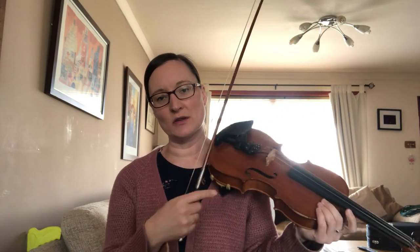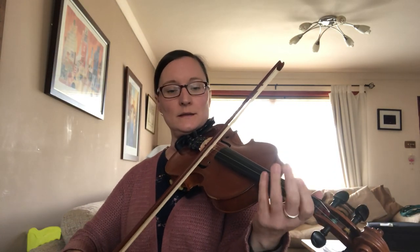So that's Margaret's Waltz. It's a really well-known waltz by Pat Shildam-Shaw. I'll play it really slowly so you can get the notes, and then I'll show you a little bit about the extra bits that I put in to make it sound waltzy. So here it is.